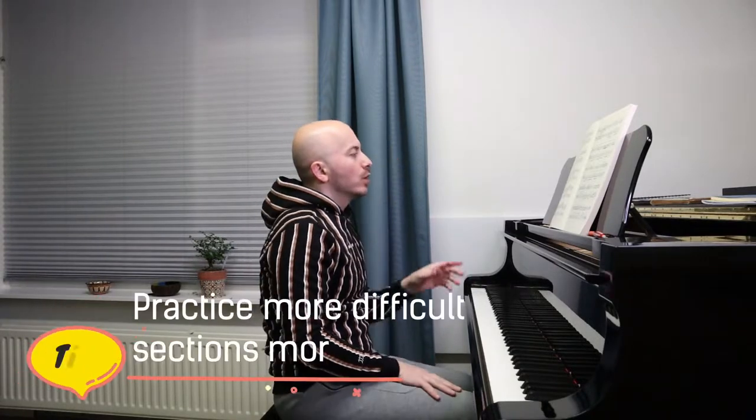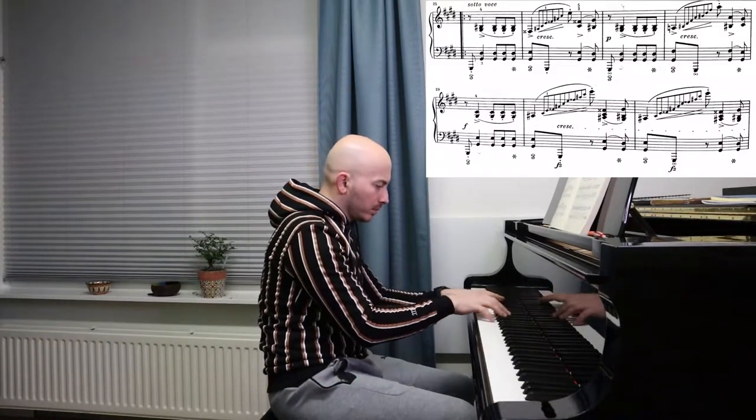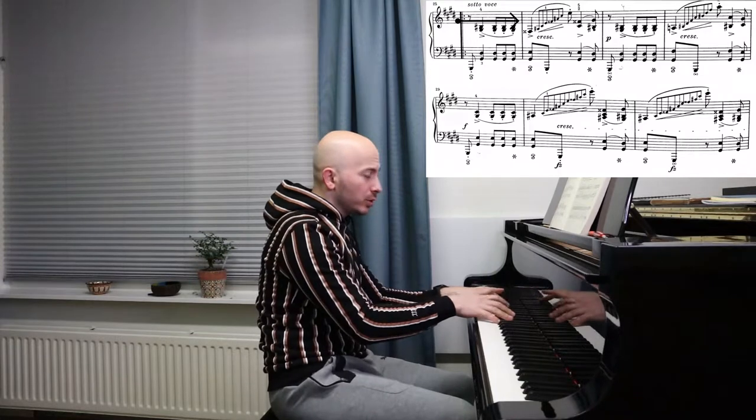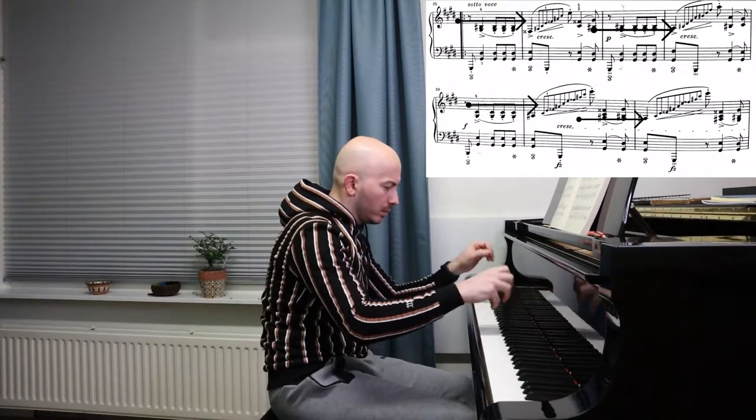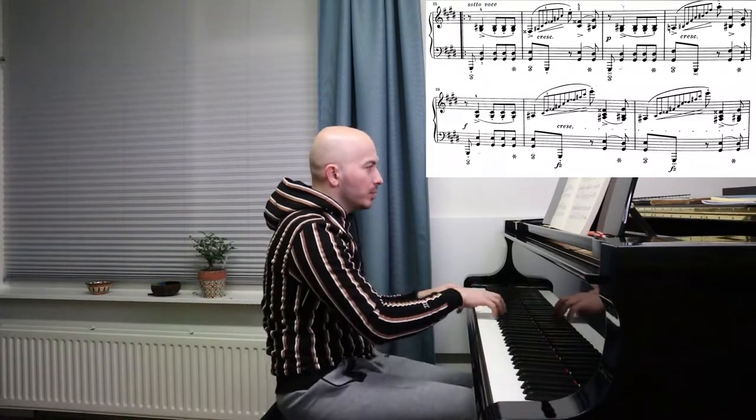I'm not going to practice the beginning because there was a section which needed more work. I like to divide my practice and work on the sections that need more work more often than the other sections. There is one section that starts like this — you will see in the score, bar 25 is where that section starts, and I want to work specifically on these arpeggios.